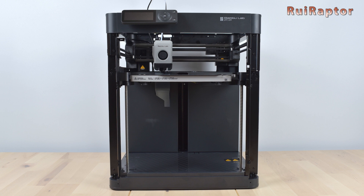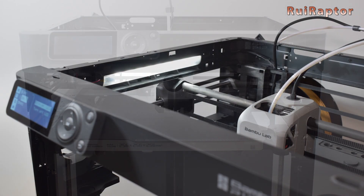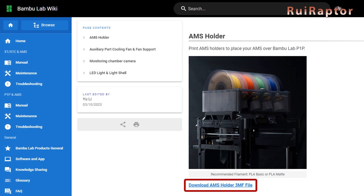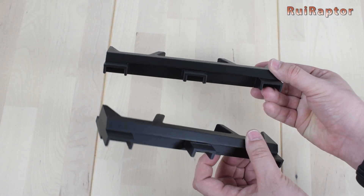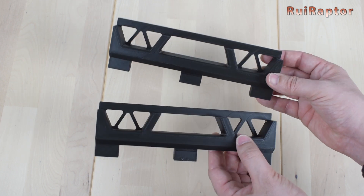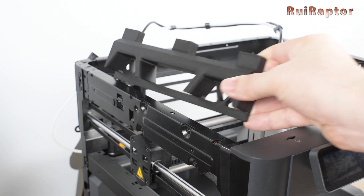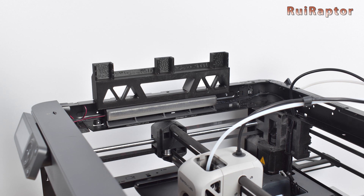If you plan on installing the AMS unit on top of the printer, and since the P1P does not have any panels, you will need to download and print the AMS holder that BambuLab has available on their wiki page. You will need to print a couple of them, and you can use PLA filament. These parts will sit at the top and at the sides of the printer, and if you already have the light upgrade, don't worry because the holders will not interfere with it.